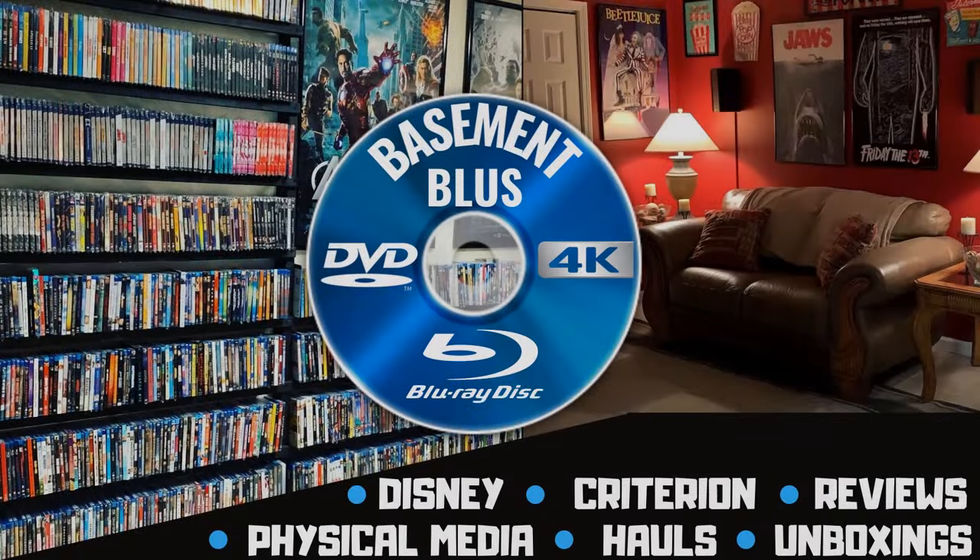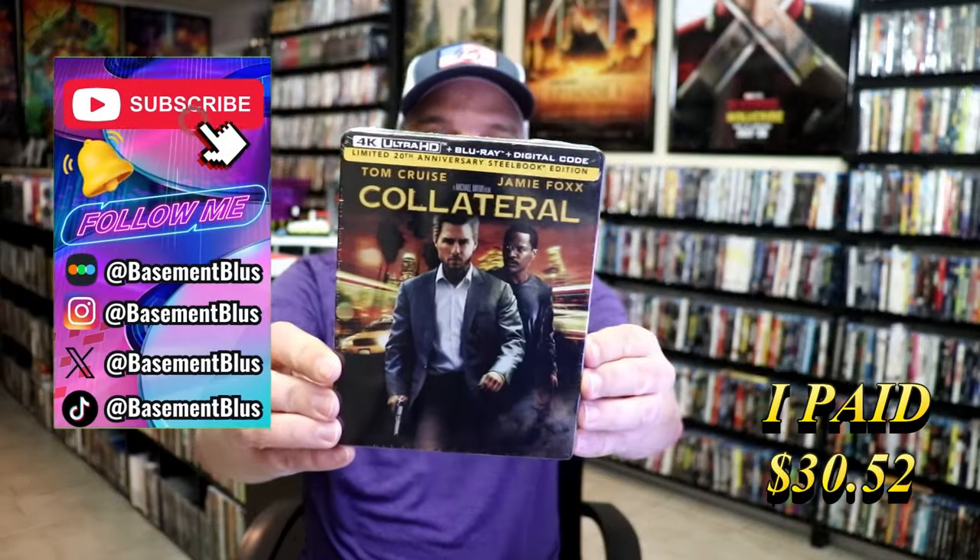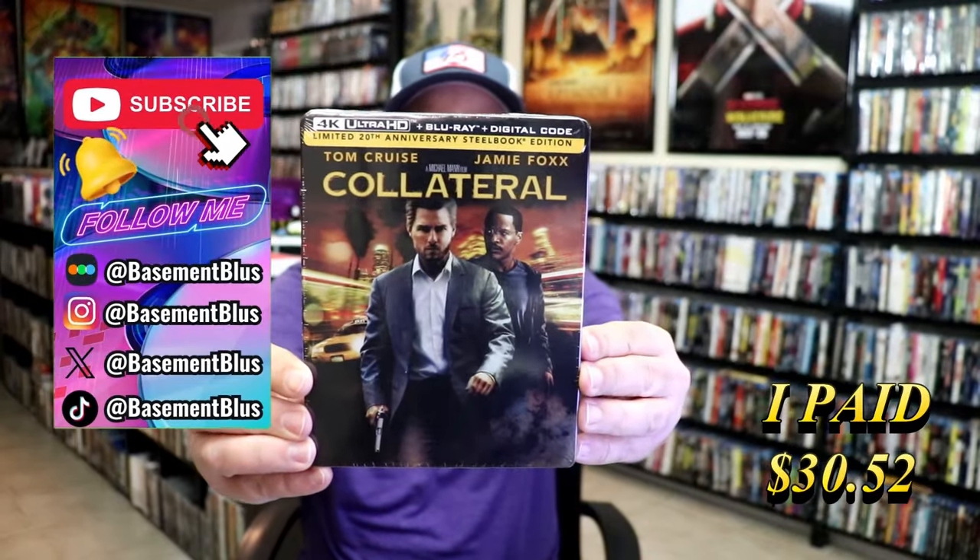Hey, Tony here. Today I'm going to do an unwrapping of the 20th Anniversary 4K Steelbook for Collateral. So stick around.